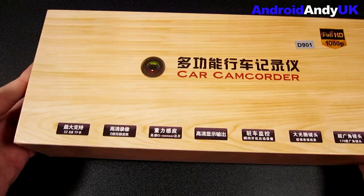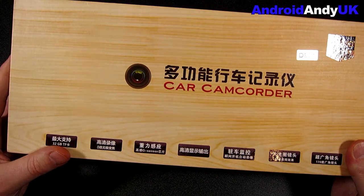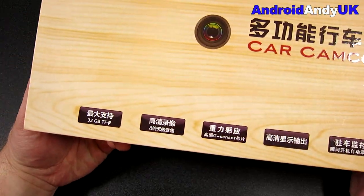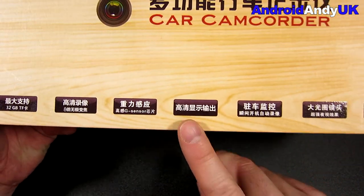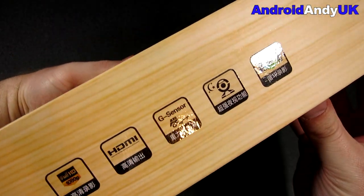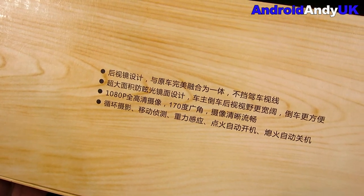It's a pretty huge box — those are my hands, barely covering it. The box is ridiculously big compared to other dashcams. On the bottom there are the features, and this feature I'd been looking for for quite some time: Full HD 1080p. There are a few more icons up here, and some important stuff on the back as well.